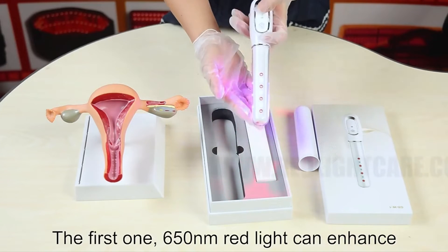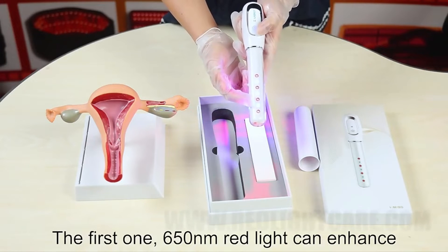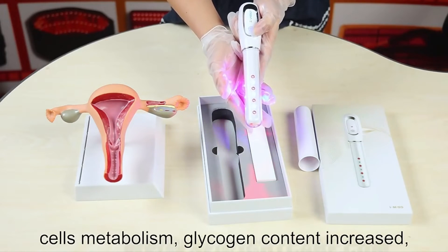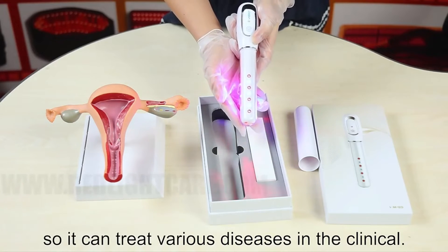We can get into a thousand lives. This is 152, and we need to have a red line. Cells will revolution. So glycogen protein increase, so you can treat your visual disease in the community.